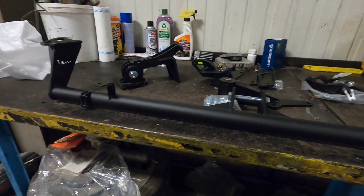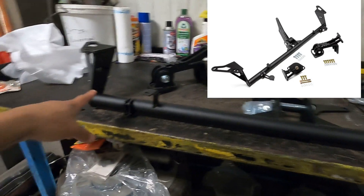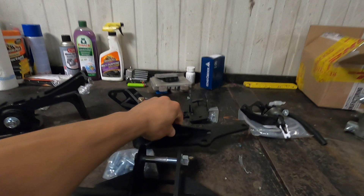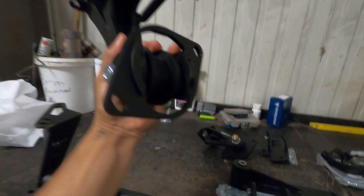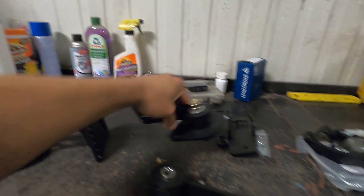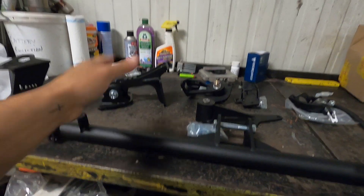We have a whole bunch of super nice pieces — thank you Fabulous. This piece, this mount, and this mount are part of Fabulous's 1.8T conversion kit for a Mark 3. This is your front cross support with the mount for the 1.8T, you have your trans mount that goes to the 02J, and you have the rear mount that mounts up Mark 3 style to the subframe. This one and that one bolt up to the subframe, this one bolts to the front of the block by the trans.